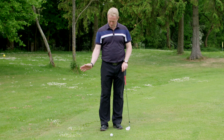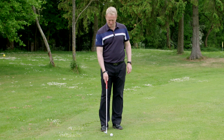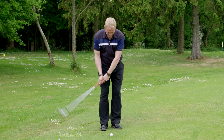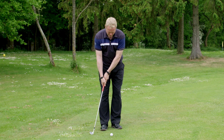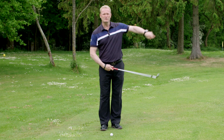When seeing people chip and their hands are too active, they often either hit the top of the ball or they hit the ground first because they change the angles. If you're too active with your hands before you get to the ball, you either hit the ground or the club is on the way upwards when it gets to the ball.